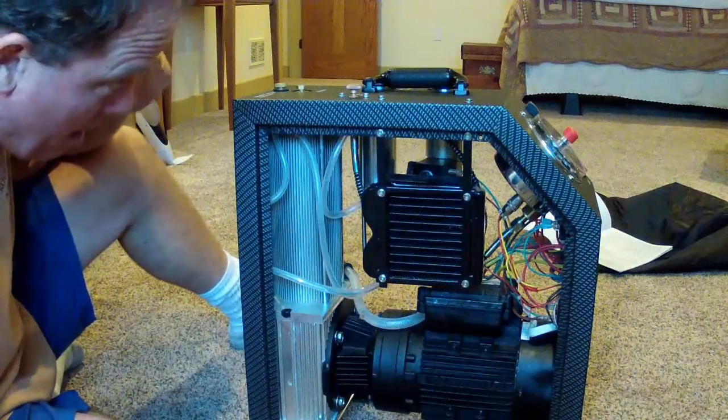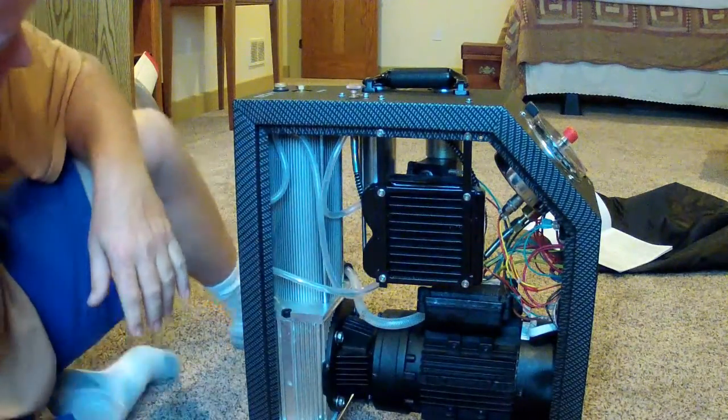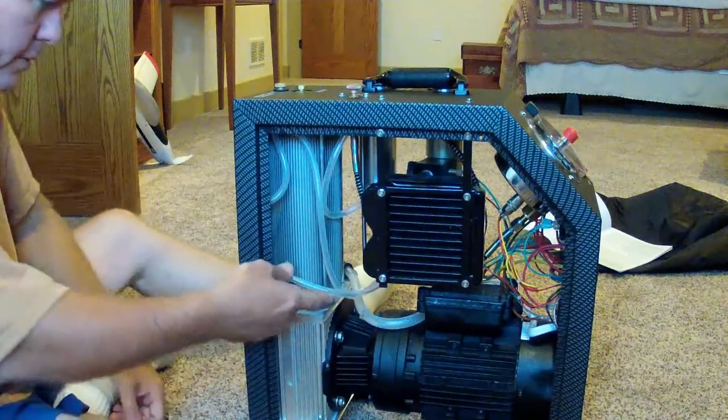Now look at the little baby radiator. So we've got a little baby radiator, computer fans on the other side. And this is that purge hose.